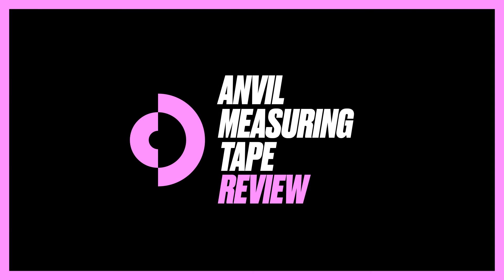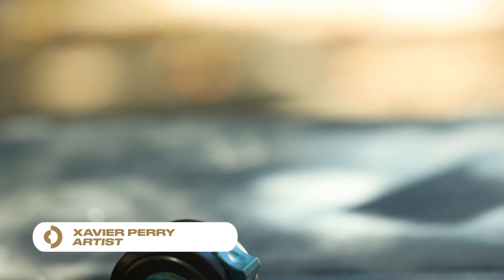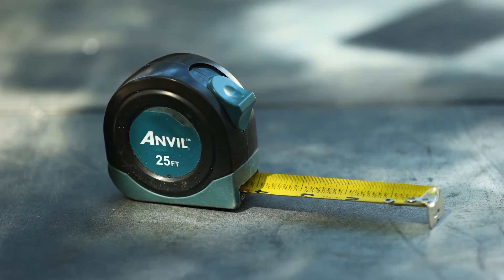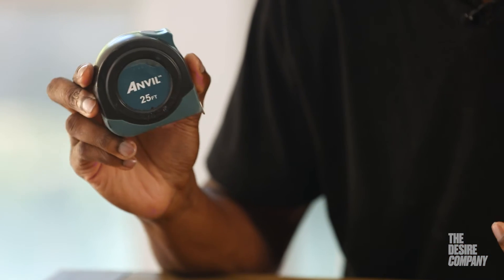No matter the project I'm working on, I always have this in my kit. Hi, my name is Xavier Perry Art. I'm an artist and I'm with the Desire Company, reviewing my Anvil measuring tape. The belt clip on the back — sometimes when you're working you definitely need to keep your measuring tape nearby.